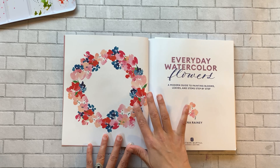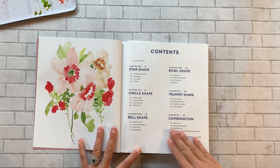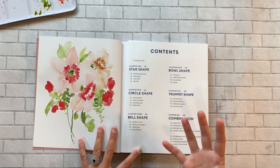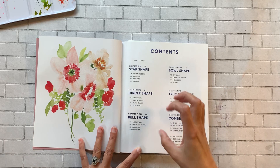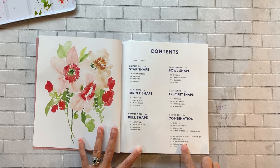Just to walk you through the contents: she has divided each chapter up into shapes, which I think is so smart — it makes painting flowers a lot less intimidating when you boil it down to basics. The first chapter is star shapes, then circle shapes, bell shapes, bowl shapes, trumpet shapes, and then a combination section which is a little more advanced.